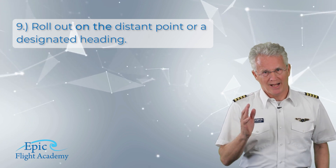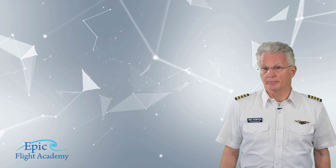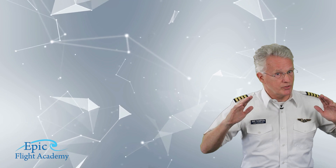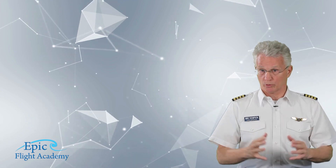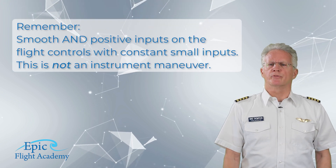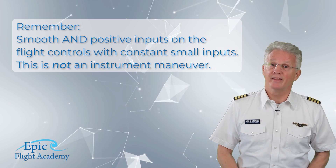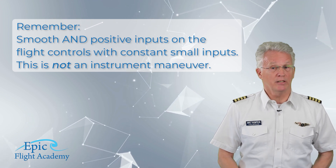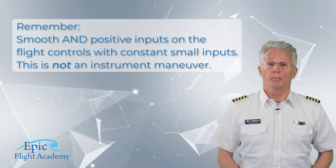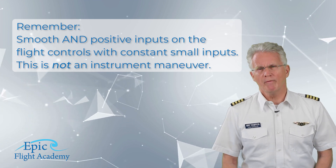Number eight, lead your rollout by half your bank angle. Number nine, rollout on the distant point or the designated heading. Remember from our commercial video: smooth and positive inputs on the flight controls with constant small corrections. This is not an instrument maneuver — you must be looking outside ahead of your airplane when performing steep turns.